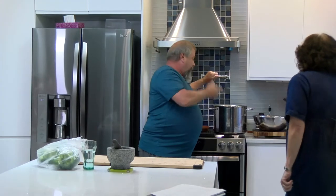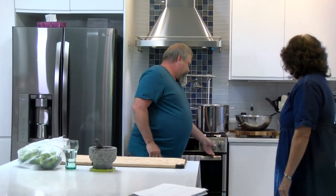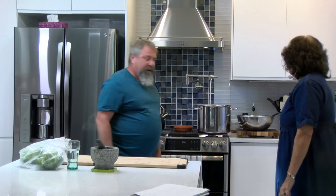I'm going to start by getting some hot water going here, because we need the water to get to a rolling boil.